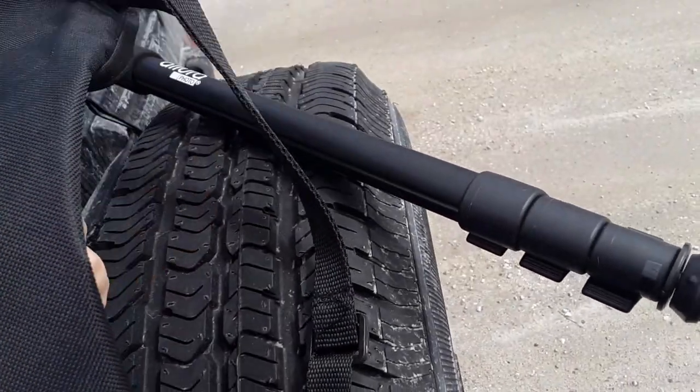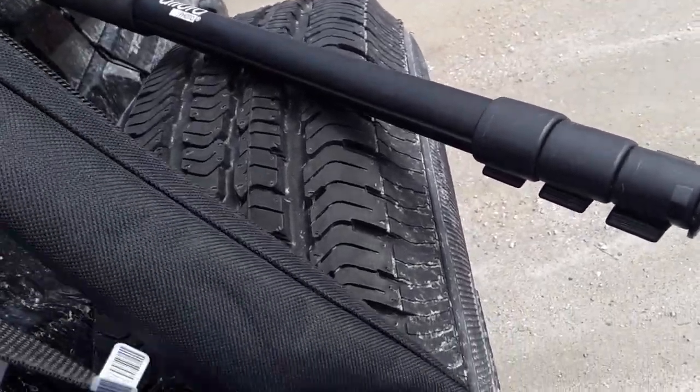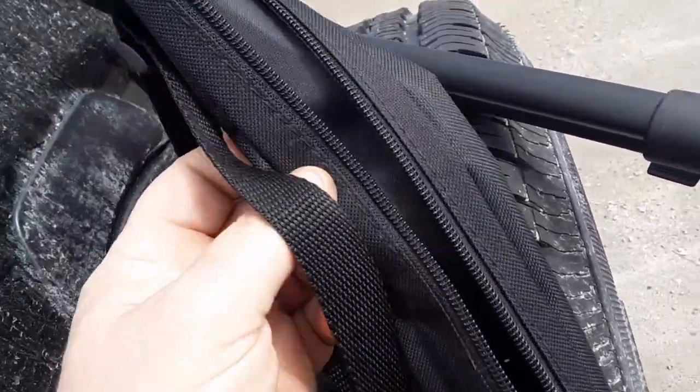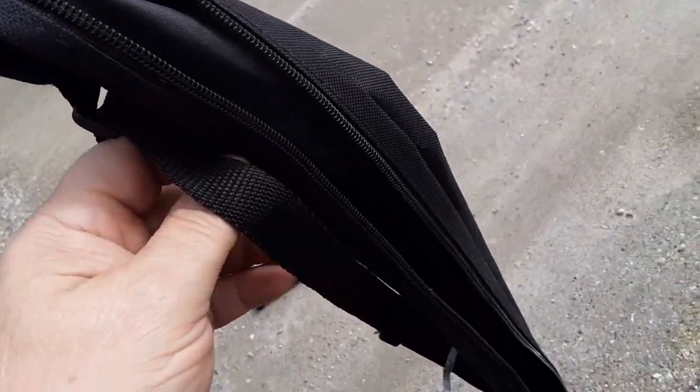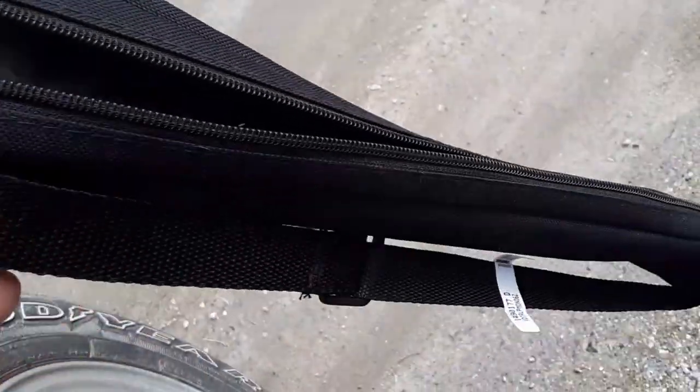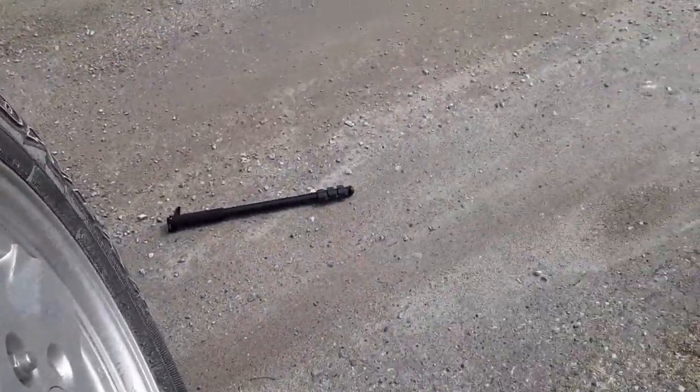Today we're going to take a look at the Altura. I believe it's a 62 inch monopod. It comes in this little bag pouch. The problem is trying to get this thing in and out of there — I don't know if this one was just too tight, but I got to fight with it.